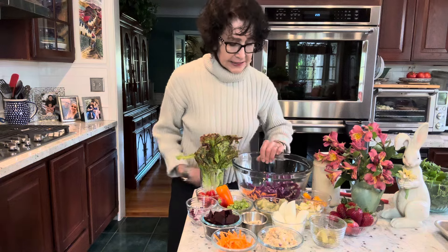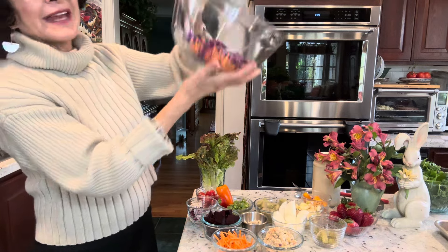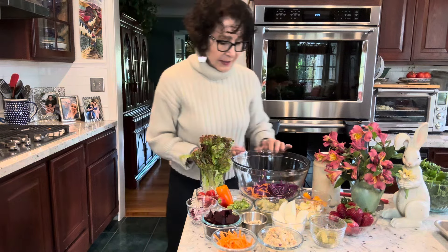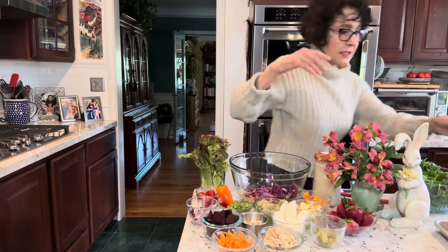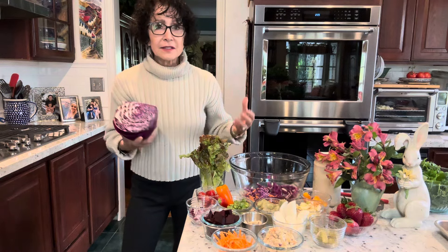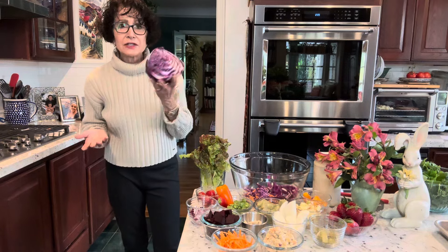Let me show you what I do with my salad. I use this simple big bowl — I believe this one is Anchor Hocking, but it could be Pyrex. It's nice and thick, and it's the size I want for one salad. I will be doing an additional salad for my husband. I always put something big and chunky on the bottom. I am a whole food plant-based health and wellness coach with a lifestyle medical practice.